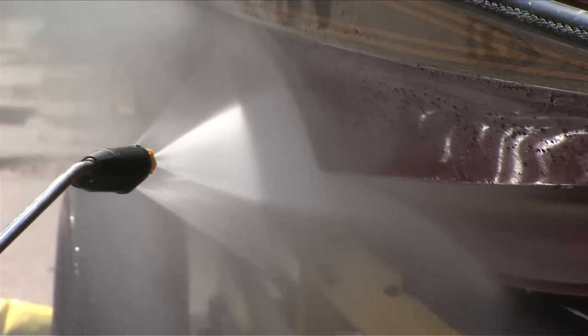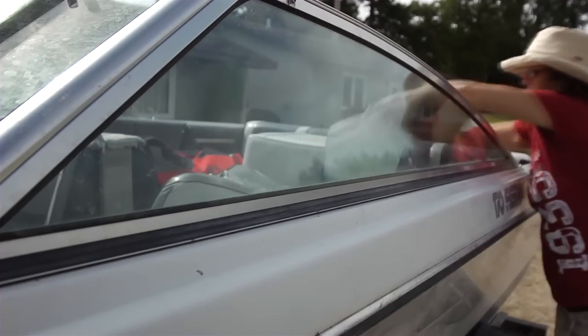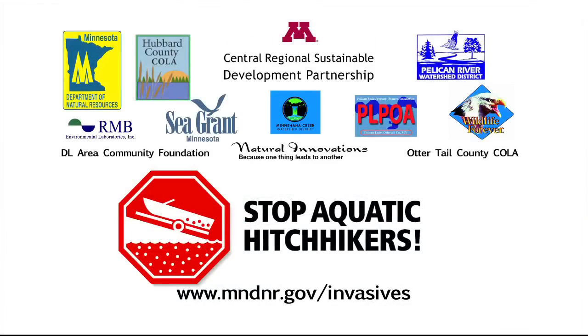Rinse boat, live well and gear with hot water. Spray with high pressure or dry for at least five days. These steps are simple and they help stop aquatic invasive species.